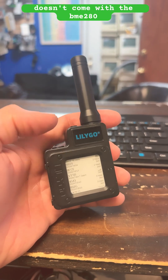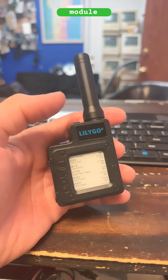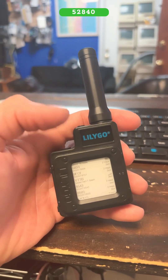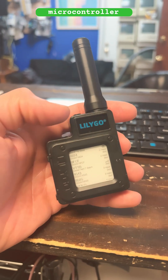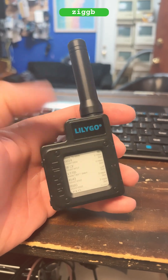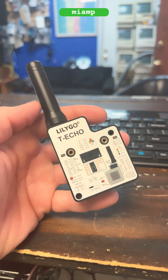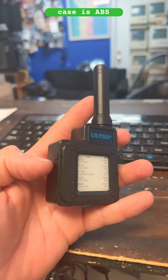This is the normal one that doesn't come with the BME280 module. It is powered by the NRF52840 microcontroller, comes with support for ZigBee, Bluetooth 5, and has an 850 mAh battery. The case is ABS.